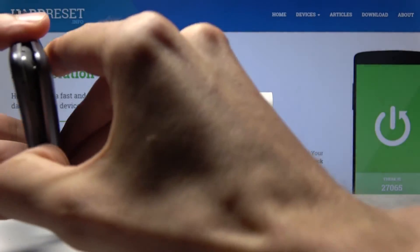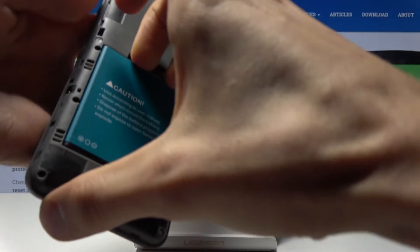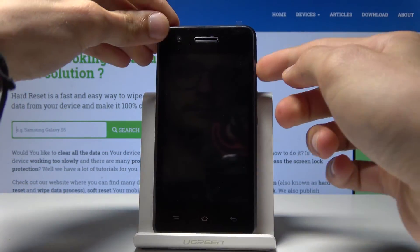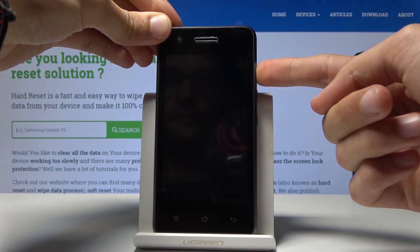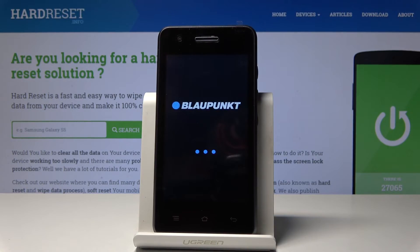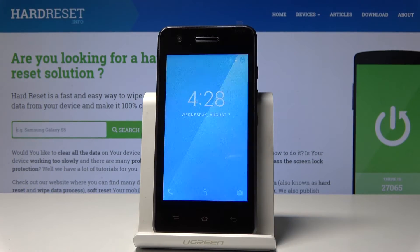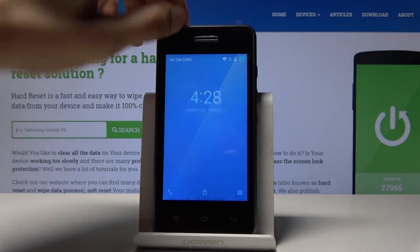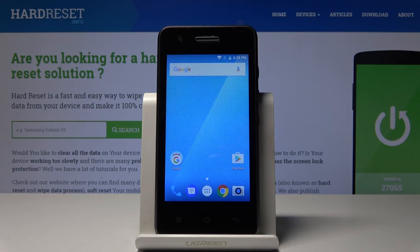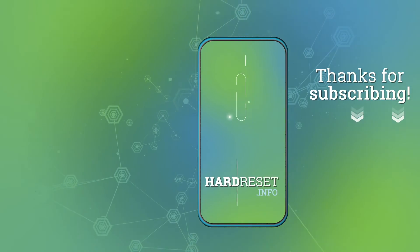Let me take off the cover. As you can see the writing disappeared, and we're back on the Android system. That's how you would leave this mode. If you found this video helpful, don't forget to hit like, subscribe, and thanks for watching.